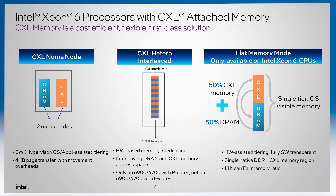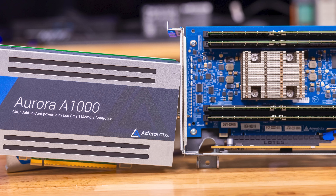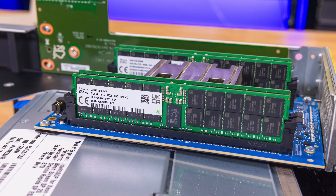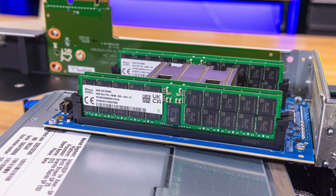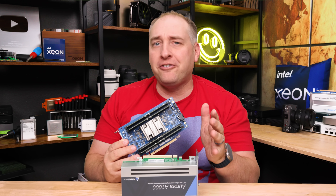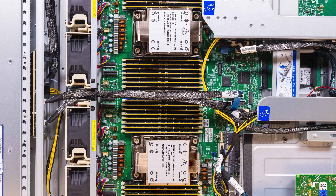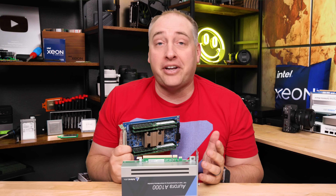These chips support CXL memory. Here's an Astera Labs Aurora 1000 platform — you can take DIMMs, put them into it, plug it into a PCIe slot running CXL, and add memory. We have four 64 GB DIMMs in here for 256 gigabytes. You put this into a PCIe Gen 5 x16 slot and get roughly about two memory channels worth of bandwidth. One of our systems uses 64 GB DIMMs in all 32 slots for about two terabytes of memory, and you could easily add another terabyte using CXL devices.